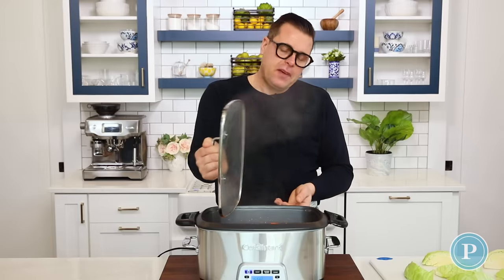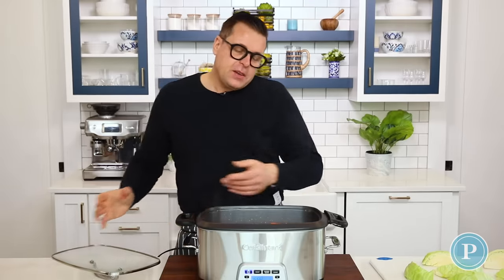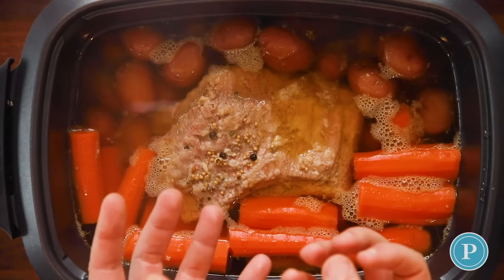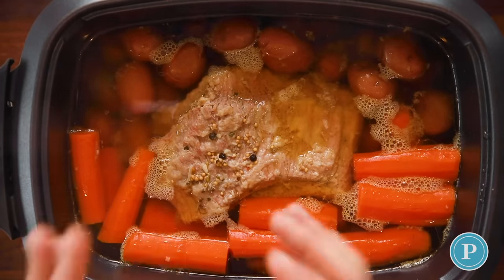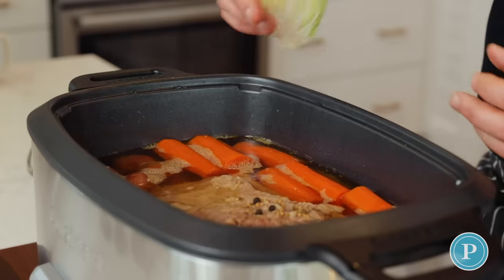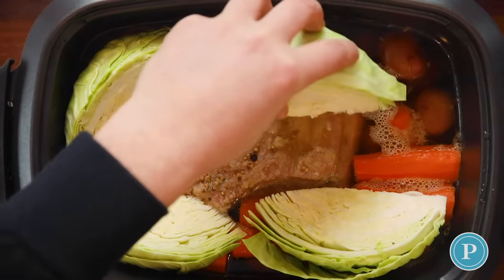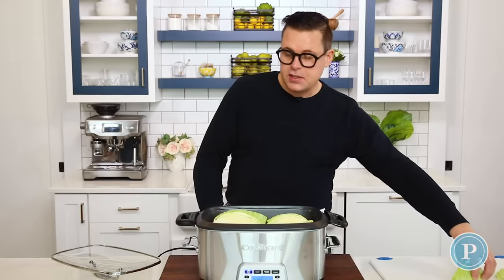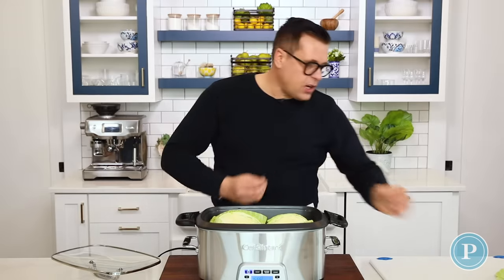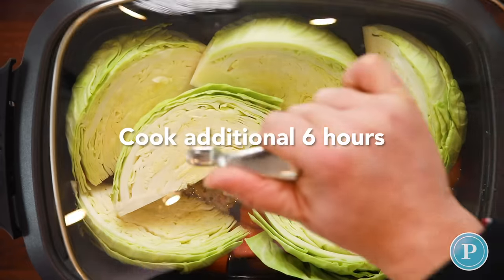It's been cooking for a couple of hours now, so I'm just going to remove the lid. Already you can see there's more water than what we started off with, because the meat has released some of those juices. So what we want to do now is add the cabbage. They're going to cook over the next six hours — these are going to steam, and it's going to be just the right texture. Not overcooked. Place the lid back on.